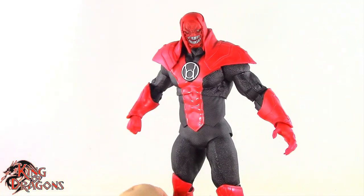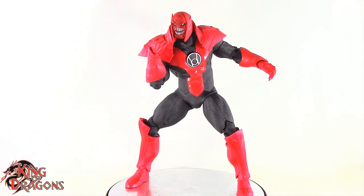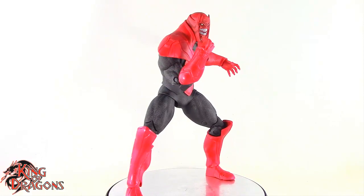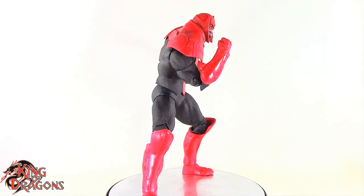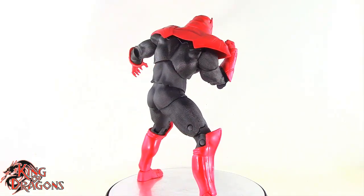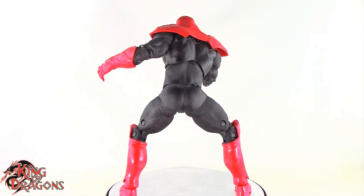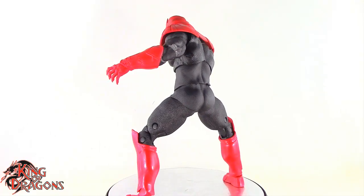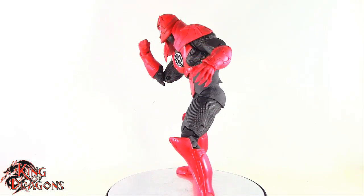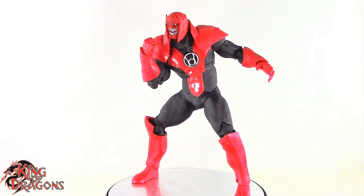Overall Atrocitus has some pretty good articulation that works for the most part. Here he is posed for my final thoughts. Overall I'm really impressed by this Atrocitus figure — it is one of the better Atrocitus figures out there, especially if you're looking for articulation. Being a build-a-figure means you have to collect every figure in the series. Thankfully McFarlane only releases a series of four figures at about $25 each, so Atrocitus essentially rings in at around $20 as a throw-in.